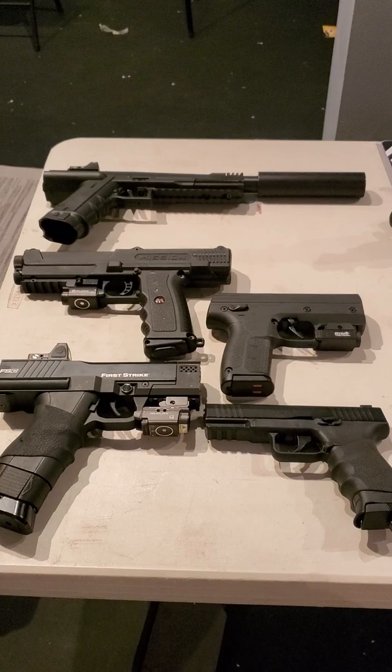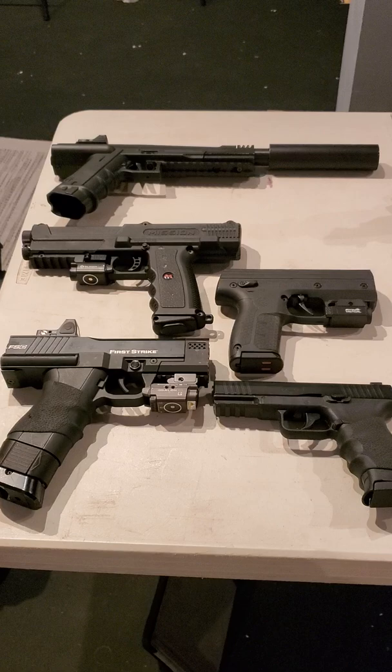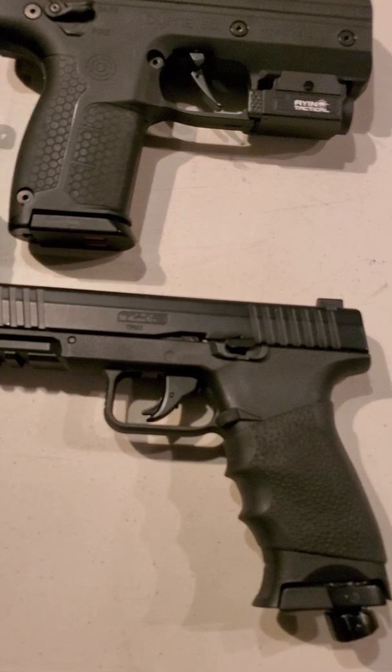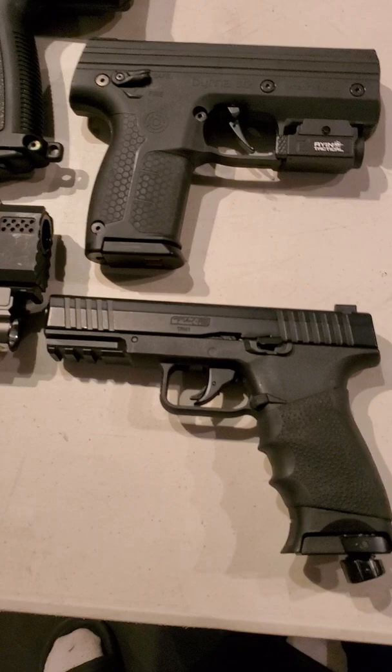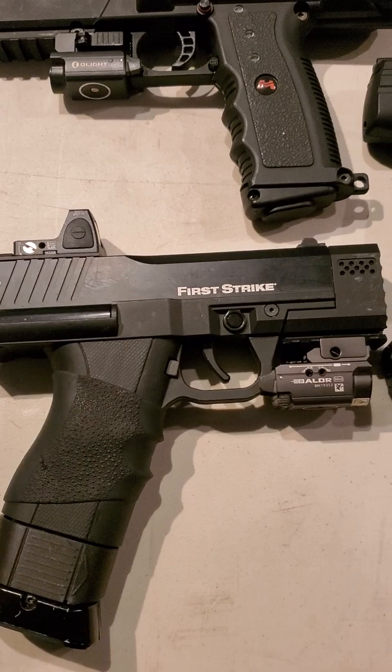Hey, what's going on, happy new year everybody, it's been a minute and I'm making a short video right here. This is a whole full year with less lethal. Starting with everything, I'm gonna run a lineup down. This is the T4E, this is the T4E - looks like the Glock, you know, my baby right here - which started all the FSC First Strike, you already know, modified.